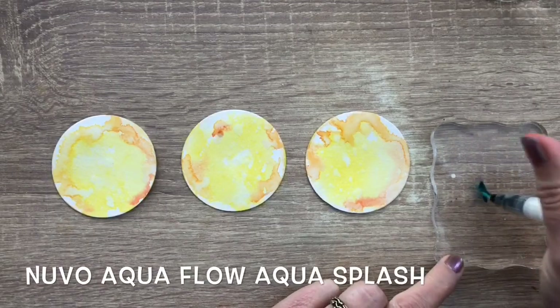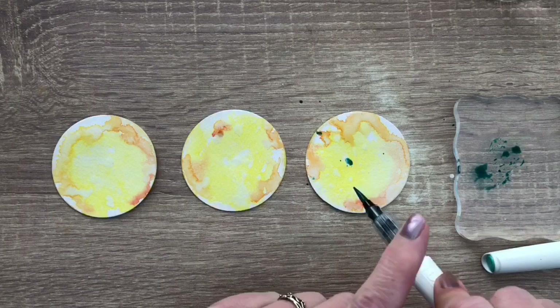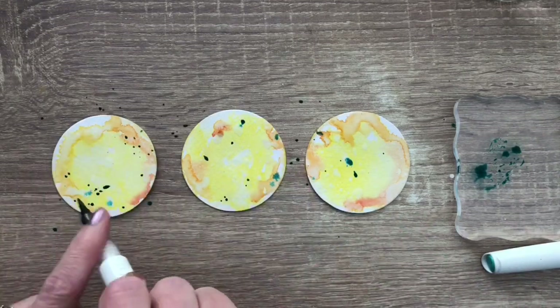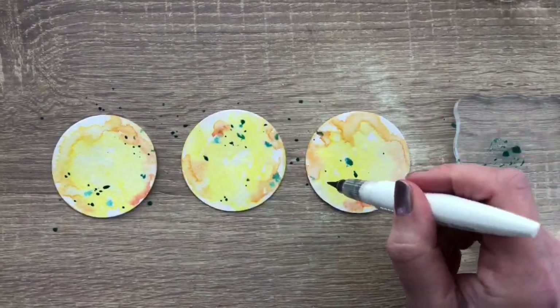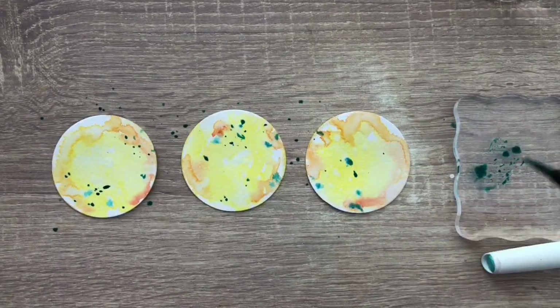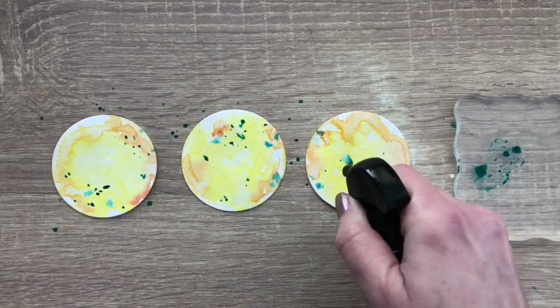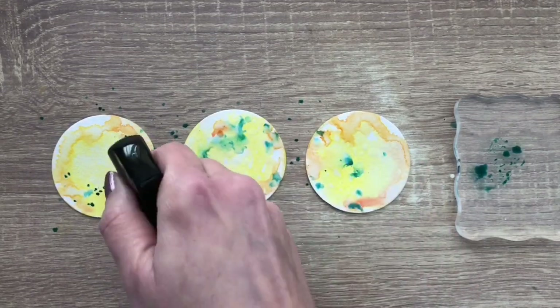I add some ink to the acrylic block and dip in the pen to make some splats by tapping on the pen. Then I'm going to spray some drops again, activating and diluting the greenish ink a bit.